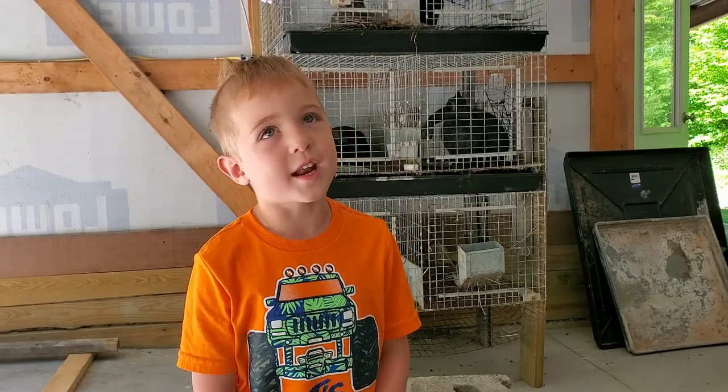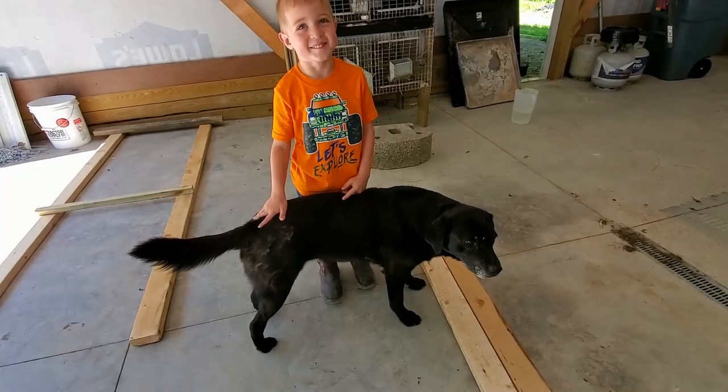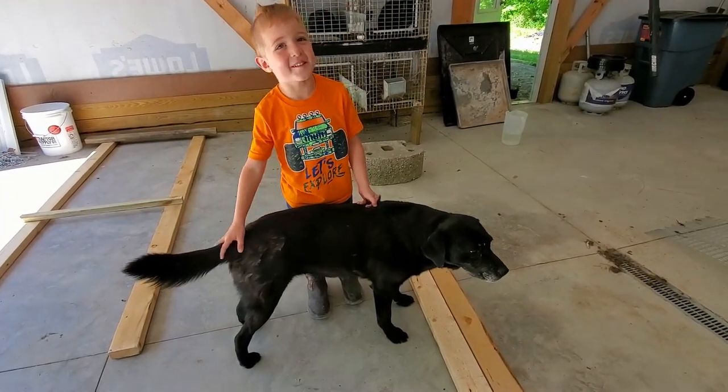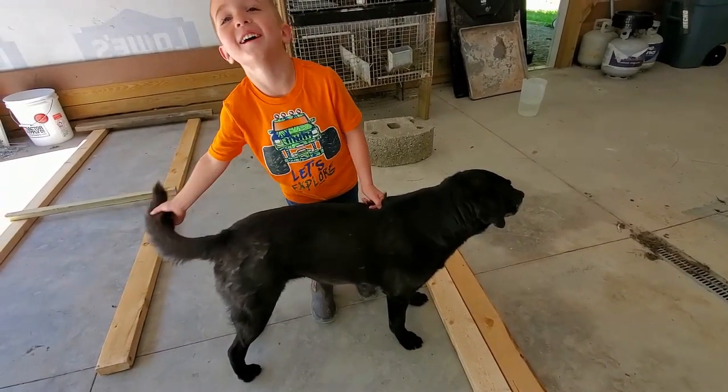Hey guys, welcome back to Hill Creek on day in, and today we're going to be building a new rabbit hutch. Who's this? Zaley. Is she helping? Well, I guess.